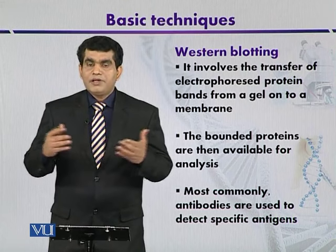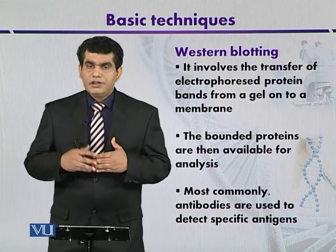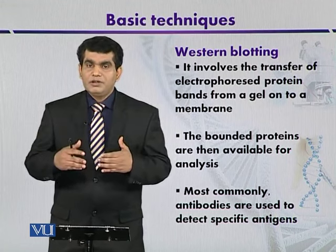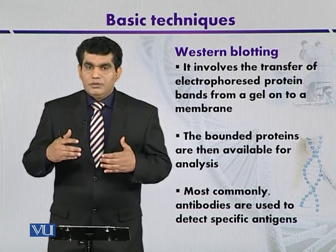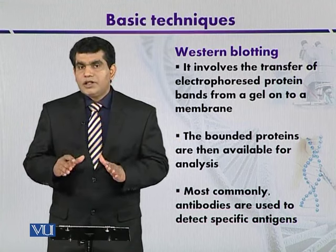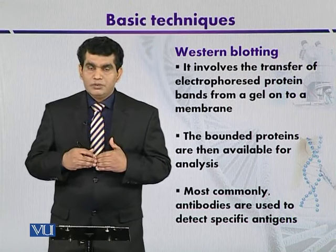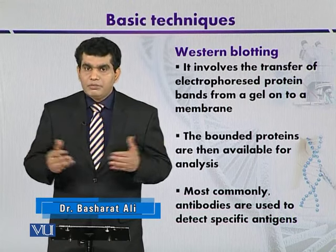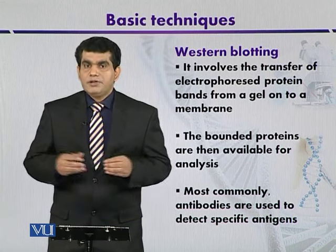Protein molecules from any tissue can be separated by using polyacrylamide gel electrophoresis. And after separation, these proteins on the membranes can be detected by using antibodies. Antibodies are proteins from the immune system that are highly specific in their action, so a specific antibody can react with a specific antigen or protein molecule. Here we also immobilize protein on a nitrocellulose membrane or nylon membrane, and after immobilization we use antibodies to detect the fragment of proteins.